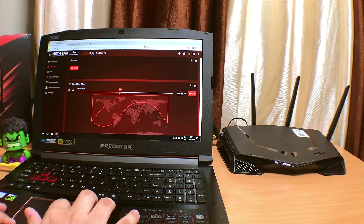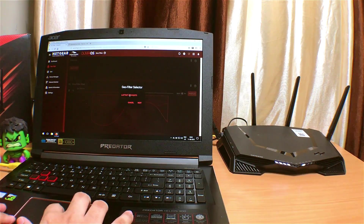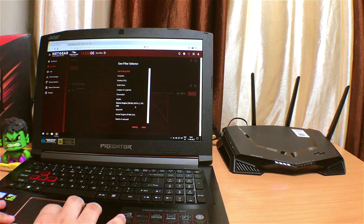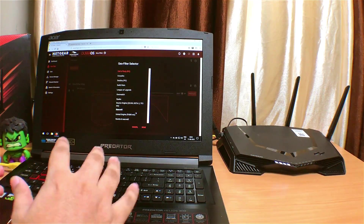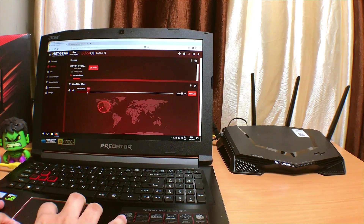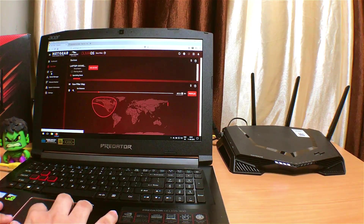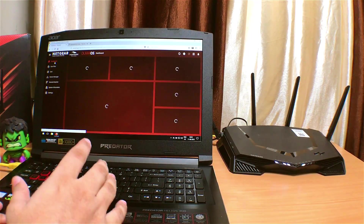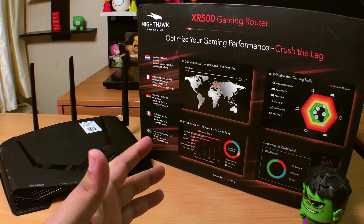One of my favorite and most key features of this router is the geographic filter. What that means is you can optimize your ping depending on what game you're playing — Fortnite or Call of Duty. You can filter your matchmaking server location. For Fortnite, you can choose Unreal Engine since that's what both Fortnite and PUBG use, and use a slider to limit the matchmaking server location based on where you live so you don't get matched outside that range. I cannot wait to try this on Fortnite and I'll definitely give you guys a full review after using this router for a couple of weeks. Let me know what router you guys use in the comments below.